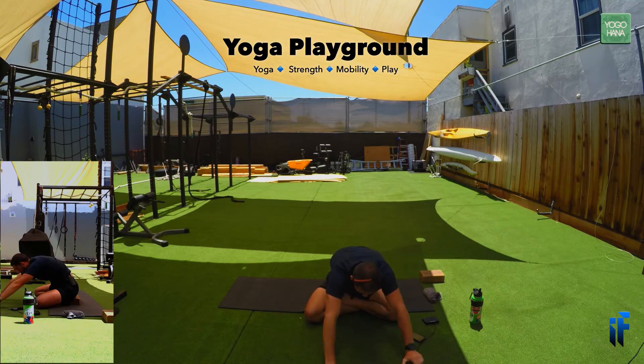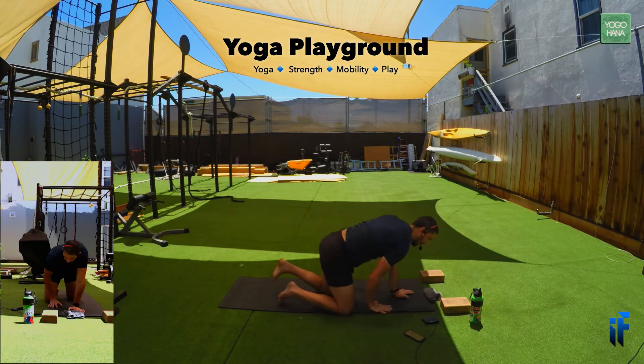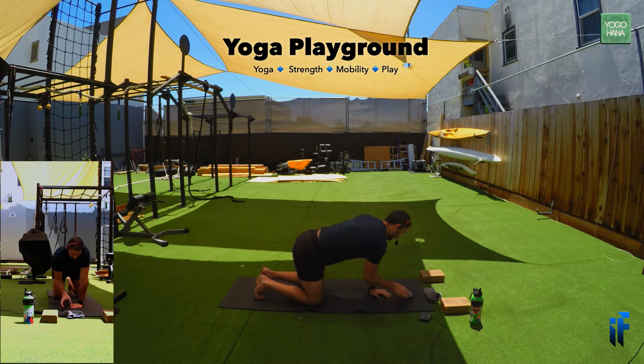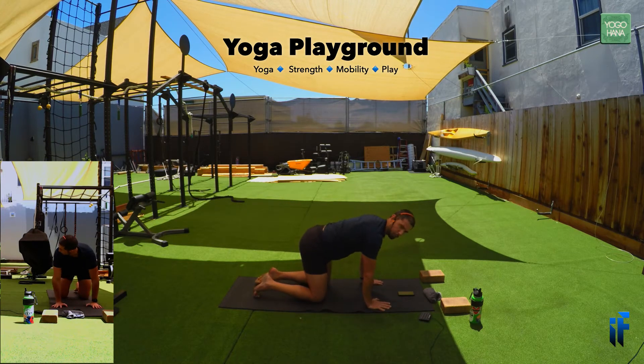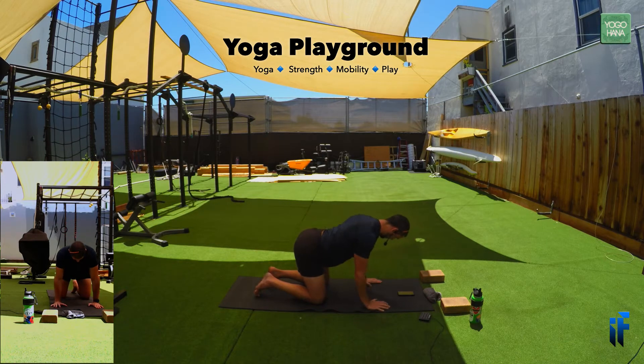Once you get to the middle, roll over to hands and knees into our all-fours position. I'm going to move my block off to the side. From this all-fours position, we're going to take those shoulder blades through some circles — going really slow, trying to make them as big as I can. Then reversing the direction.